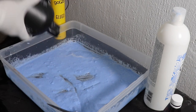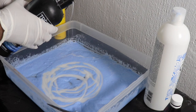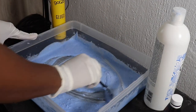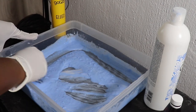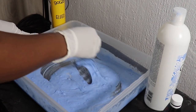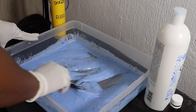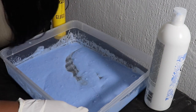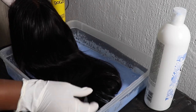Now comes the clarifying shampoo — I didn't measure this part either. It's roughly equivalent to two scoops, or you can use one scoop, as long as it's mixed well with the bleach. It assists in lifting toxins or any chlorine on the hair — it actually detoxes the hair while it's bleaching and protects the quality as well.